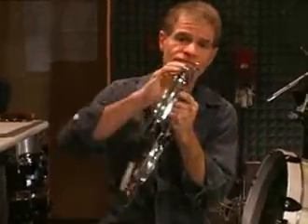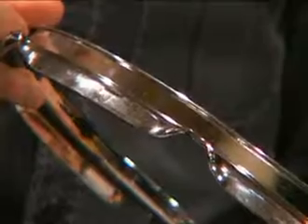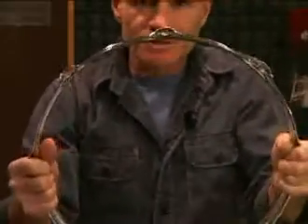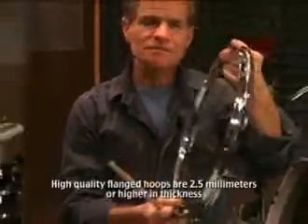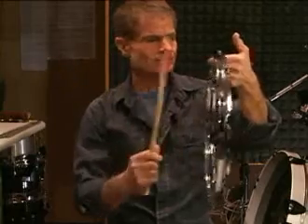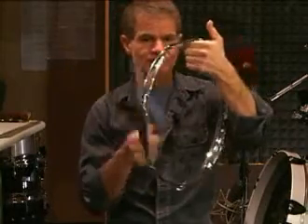This is called a flanged hoop, and the reason it's called a flanged hoop is it has a design — this channel is flanged. It adds rigidity to it, and also flanged hoops are made out of steel. So they actually have a musical quality to it — like a barnyard triangle.